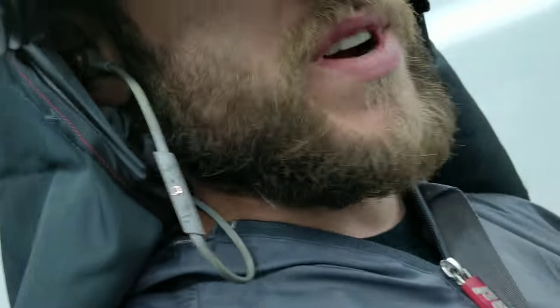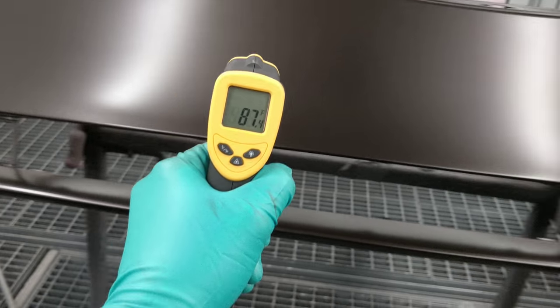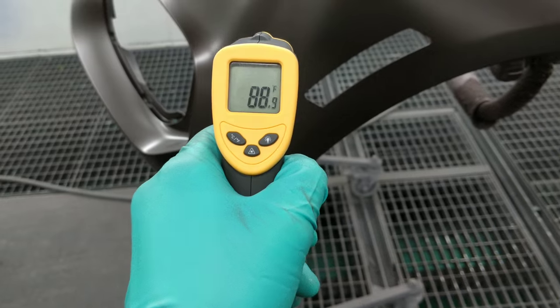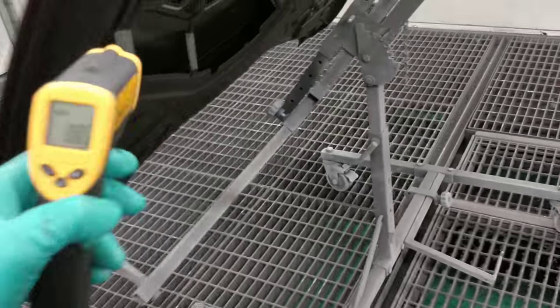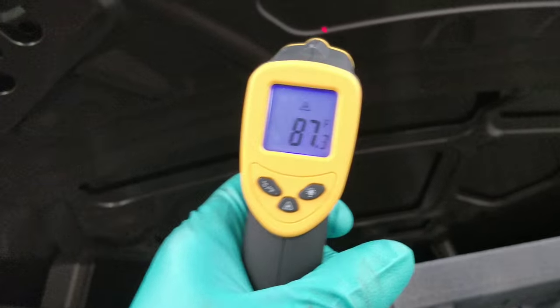Hello! I posted a video but deleted it because it was all in slow motion for some reason. Anyway, I just wanted to show you how important it is to check your temperatures. This temperature is good — it's kind of summery but I can spray at that temperature no problem. But this was like 95 before, and you do not want to spray at 94 or 95 degrees.